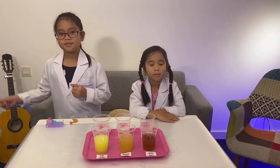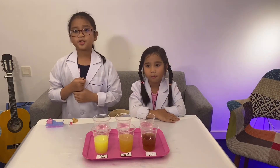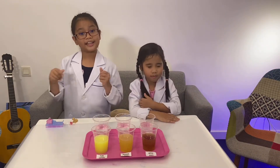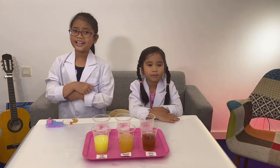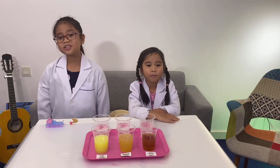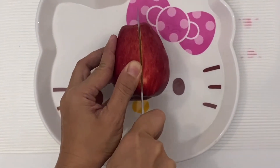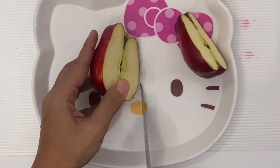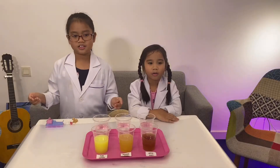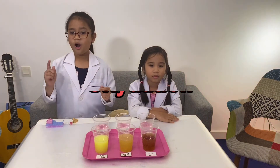They say an apple a day keeps the doctor away. Our beloved apples are full of vitamins. Unfortunately, they also have a tendency to turn brown very quickly after being sliced. Who wants to eat an icky brown apple? Not me! Like all fruit, apples contain an enzyme that works within the cells to keep them alive. When we cut open the apple, we damage the apple cells and let oxygen from the surrounding air in. The enzyme reacts with the oxygen, turning the apple brown. This process is called oxidation!